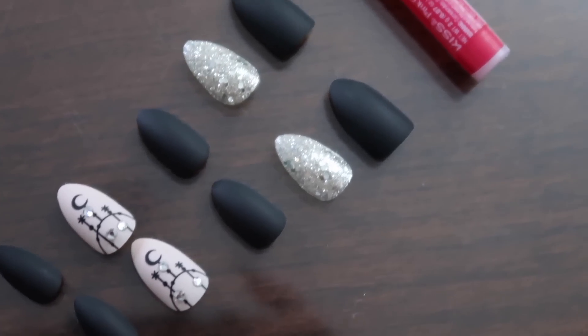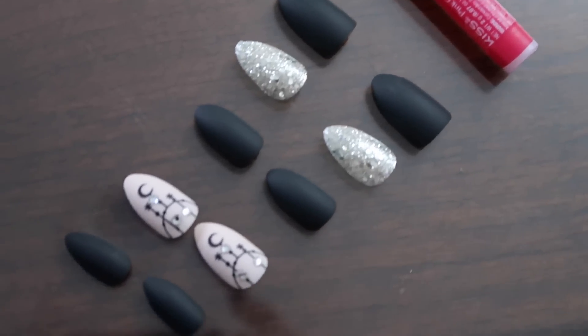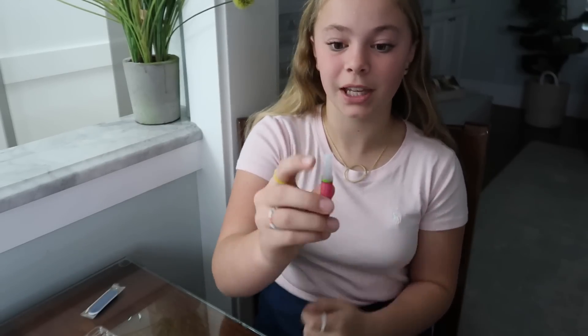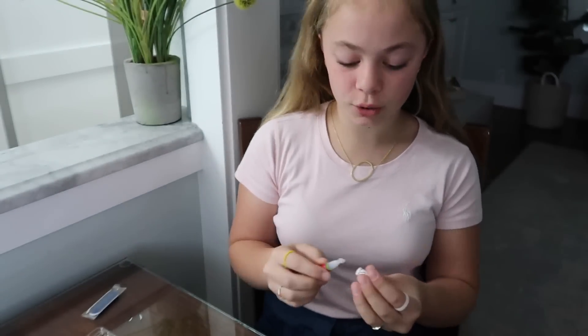Now that I have all my sizes matched up and ready to go, I can glue them on. From experience of using these a long time ago, I remember that the glue is so sticky — you do not want to get it on your skin. At the beginning you have to take off the top piece, and I usually use a piece of toilet paper or paper towel.